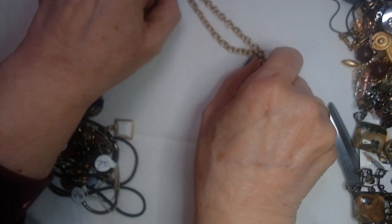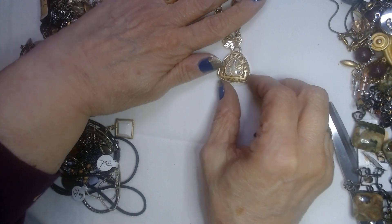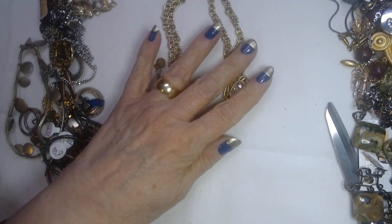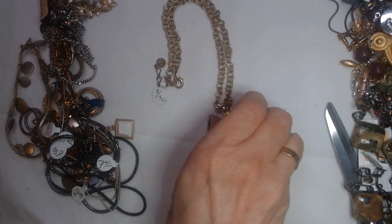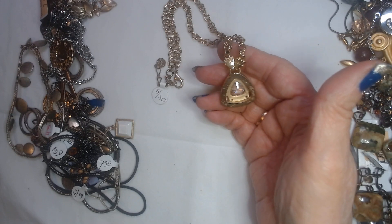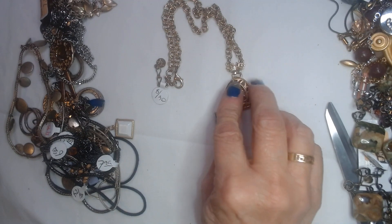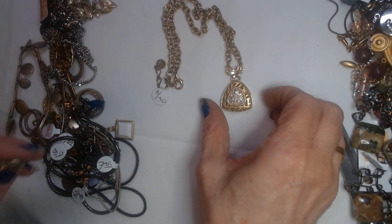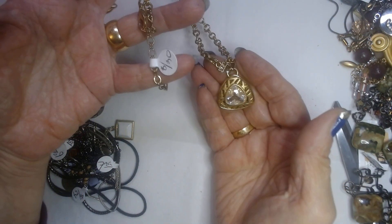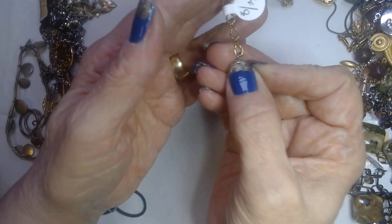We have an Anne Klein — here we go. A nice Anne Klein in great shape. Nice sparkle on it. Very pretty. I think that's a nice CZ there — it's not a rhinestone, definitely a CZ. I guess they call that a Trillium cut when it's three cornered like that. Nice. And there's the AK mark.